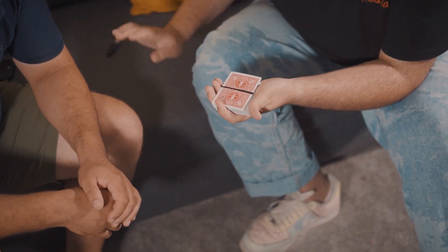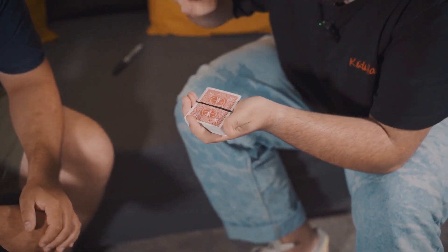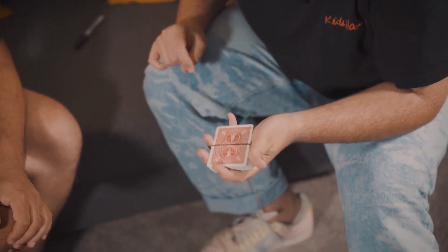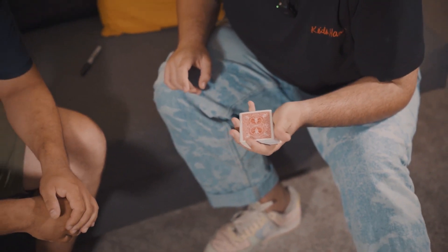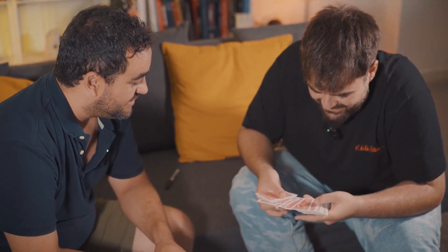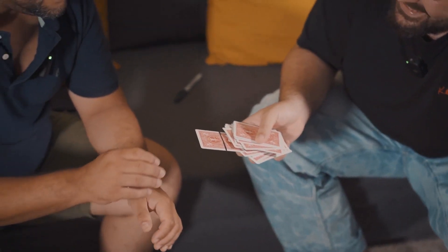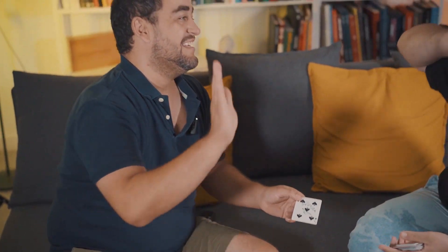Can you see it? Look at this. This line is going to trespass all the cards until finding your card. Look at this — I just have to do this, and slowly the line is going to vanish. And as I told you, it's going to trespass all these cards until finding one. Can you take it and throw it to the camera? Is it yours? Yes. Good.